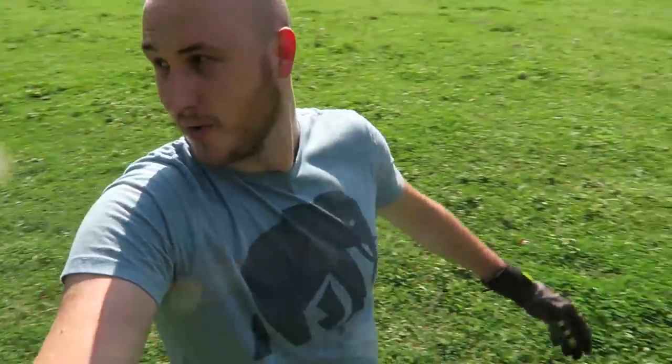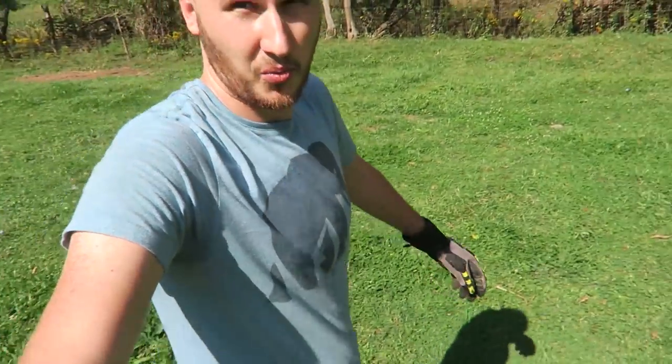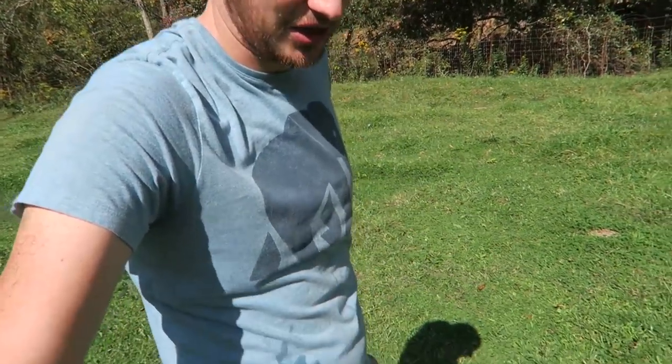Wasps attacked me! I don't want to deal with those wasps anymore. Wasps bite so bad. I don't think I got bitten though — almost got bitten in the ear.